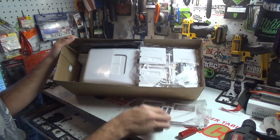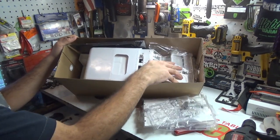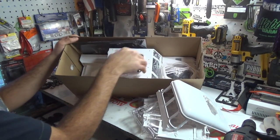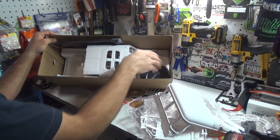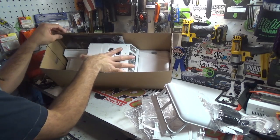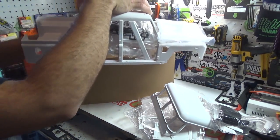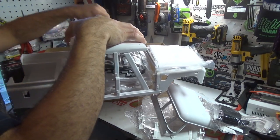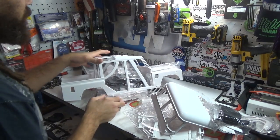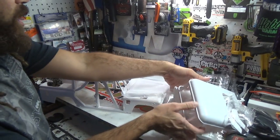This is the Land Rover Defender 110 pickup truck! Super stoked on this. I'm pulling everything out so you guys can see how it's packed. There are really heavy seats — it's all packaged up still. Let's slide this whole body right out and get rid of the box. There are also interior pieces in there — more seats.